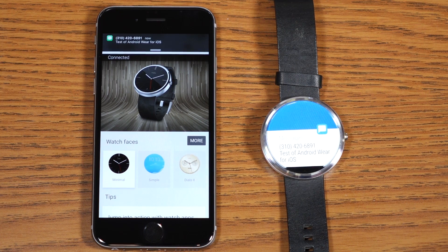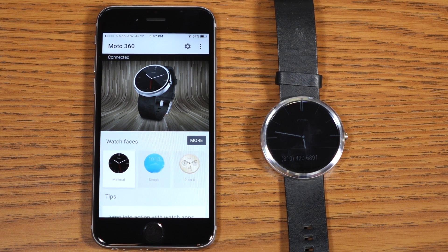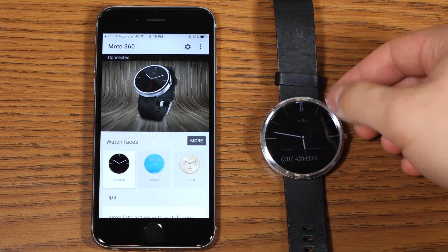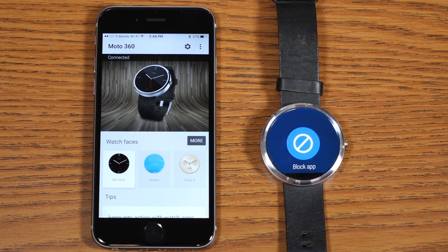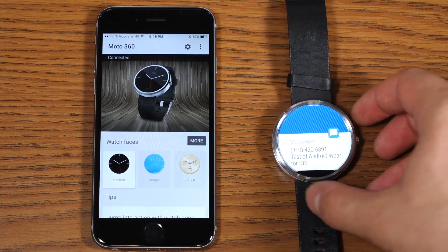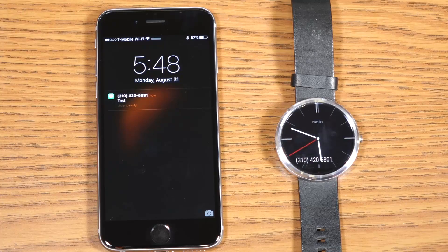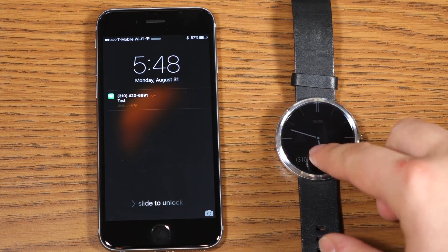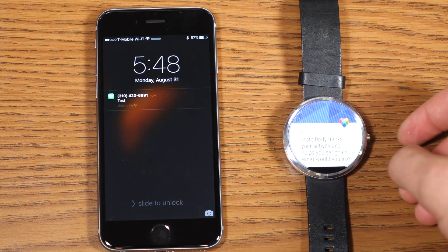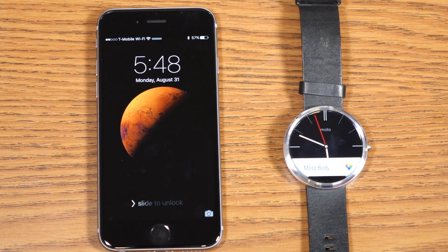I just sent myself a text message notification from another phone. You'll notice the notification came through both on my watch and my phone, notifying me that I've got a text message. With Android Wear for iOS, you can't really act on those notifications — all you can do is block them. There are a few exceptions such as Gmail and some of Google's applications, and I expect Hangouts to get full support in the future. Another neat feature: if you dismiss the notification from your Android Wear device, the notification will also be dismissed from the iPhone.